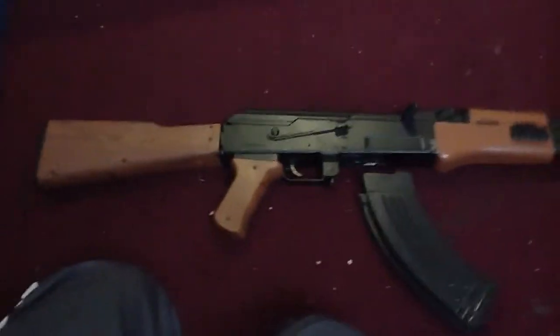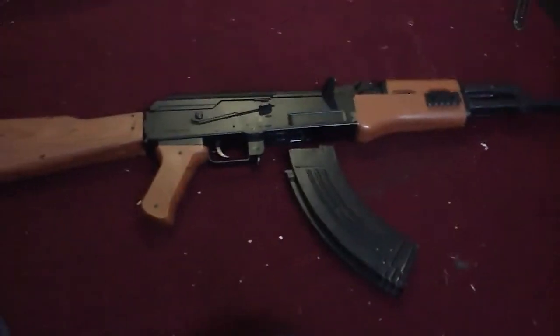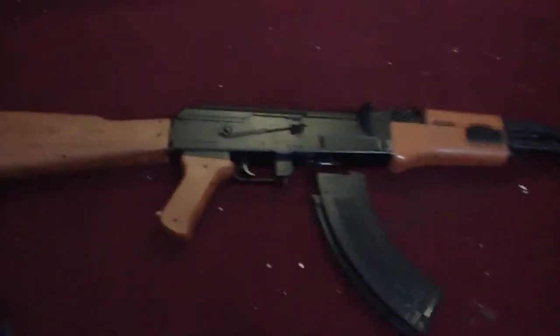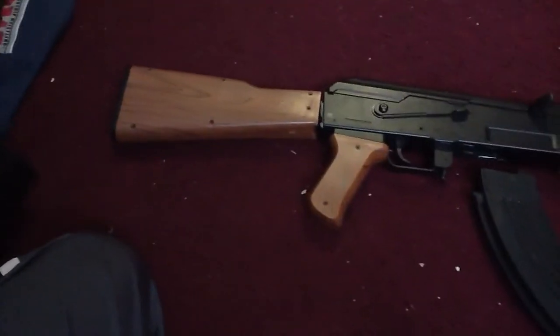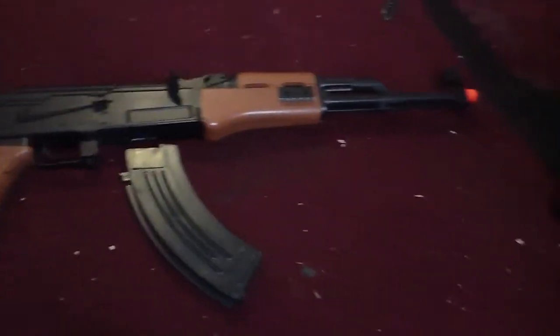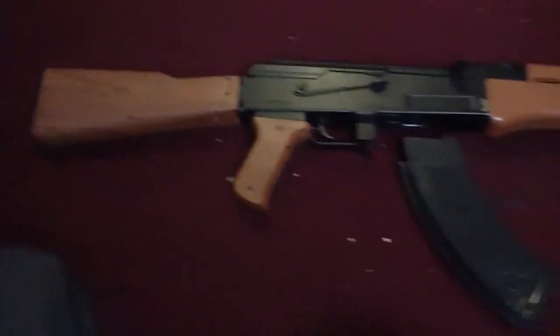Yo, AWA Wolfpack here, and I'm going to show you an Airsoft review. I got this off of AirSplat, so let's get to it. This is the AK-47 CYMA one, $20 off of AirSplat.